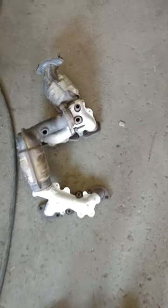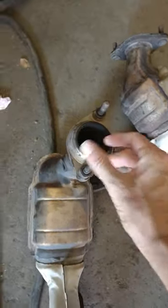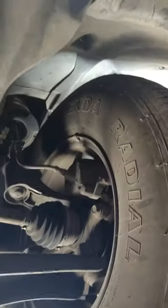2004 Ford Escape Catalyst Converters Removal made easy. Not necessary to remove tires, alternator, starter, etc.